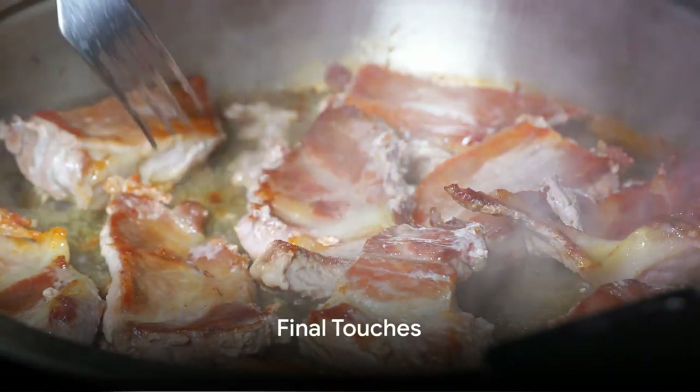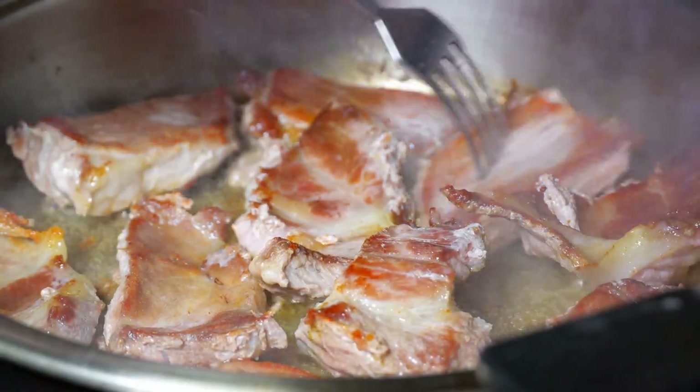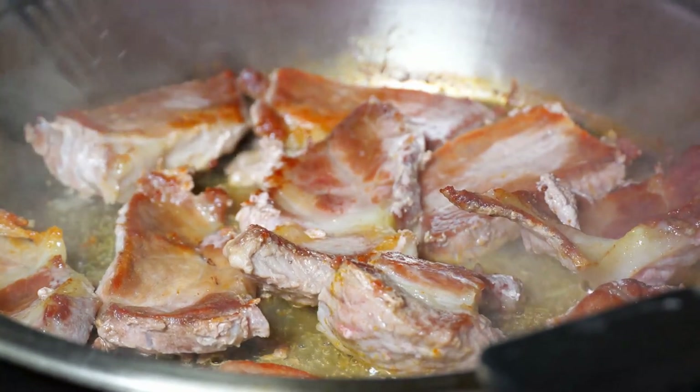Before serving, it's essential to taste and adjust the seasoning. A pinch of salt, a dash of pepper, or an extra sprinkle of chili powder might be all it takes to elevate it to perfection.